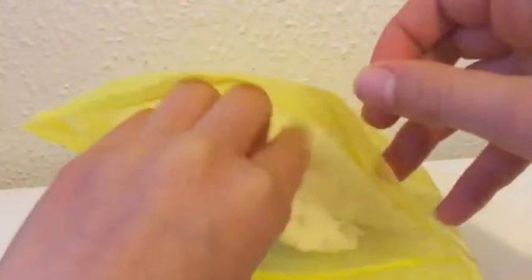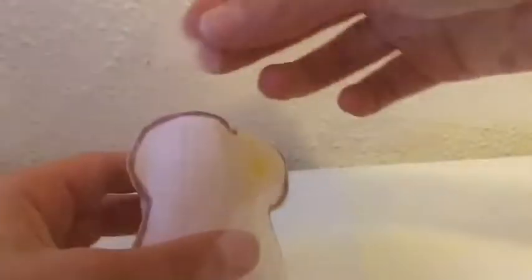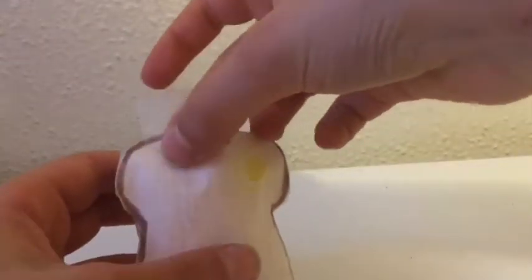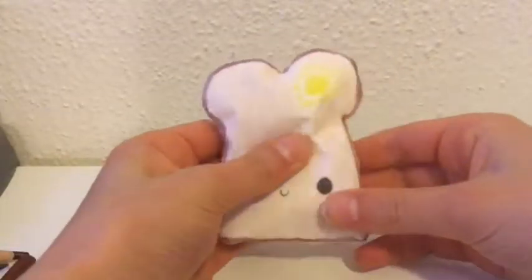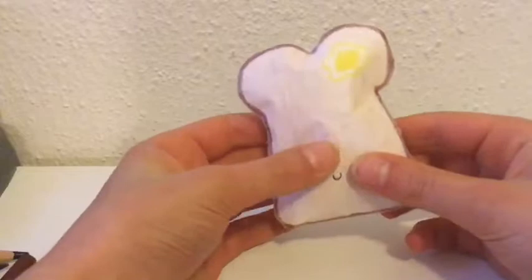These are just the leftover shreds of memory foam from my memory foam squishies — tutorials for those are coming soon. If you're done stuffing it, you can tape it back up. Here is the finished squishy. It is kind of slow rising.